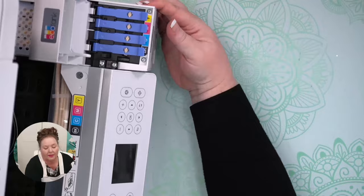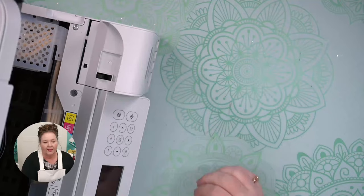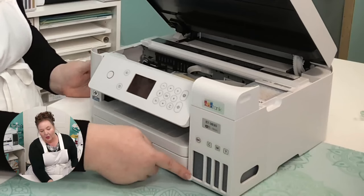Make sure they're all closed, then close the cap. And there it is — we have all of our ink filled. You can see all of our tanks are filled up.